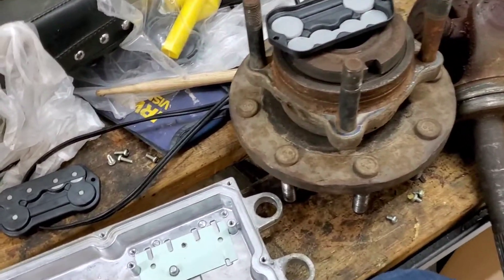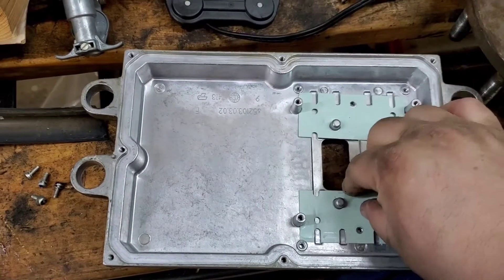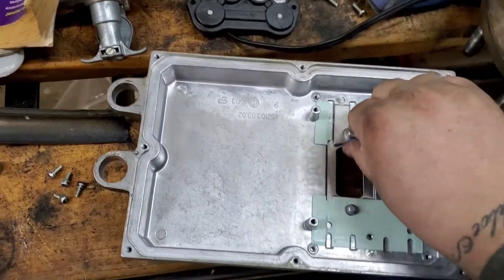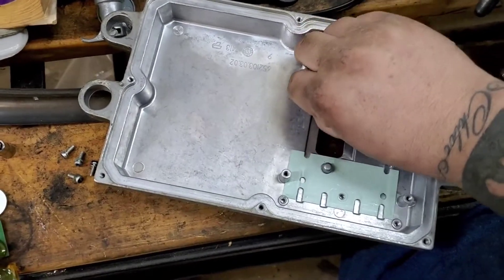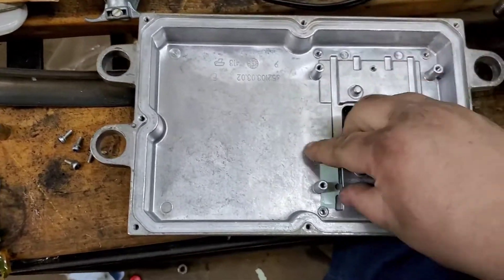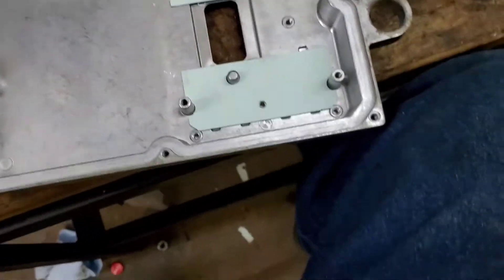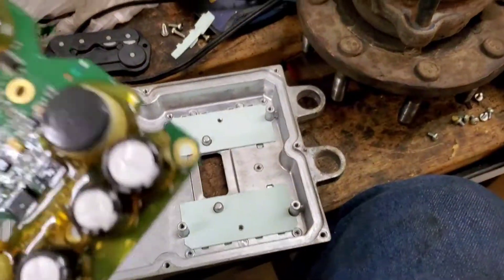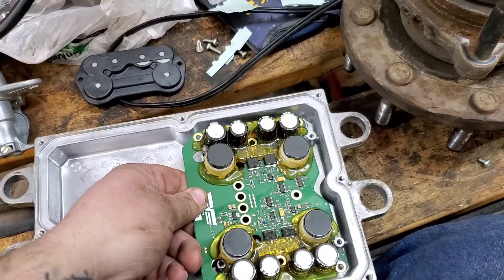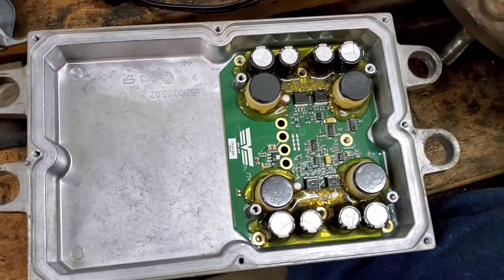Now that the board is off, we'll get our screws out. The Dorman kit comes with new thermal pads, so we can get those swapped out — it's always fun ripping the old ones off. We'll get the new pads on there. Here's our new board from Dorman, part number 904-229. We'll get that installed and put our seven screws back in nice and easy, then put the case back together.